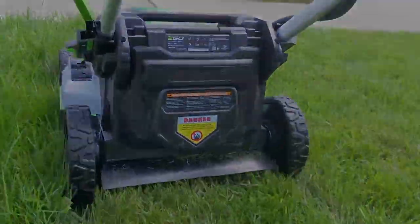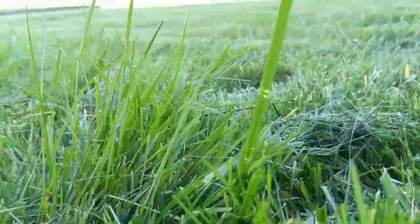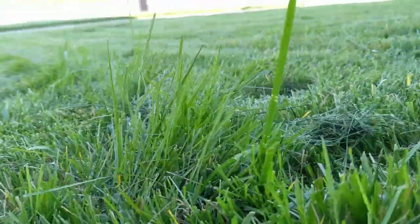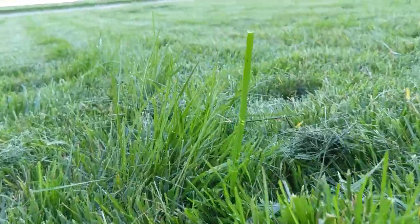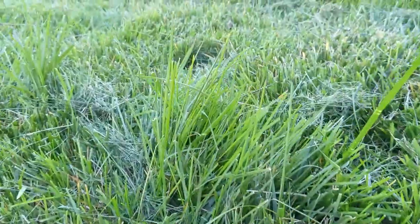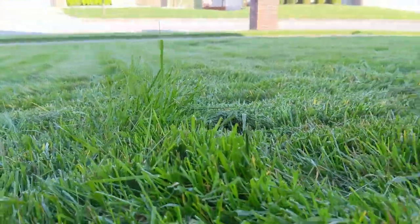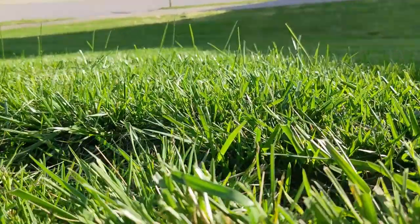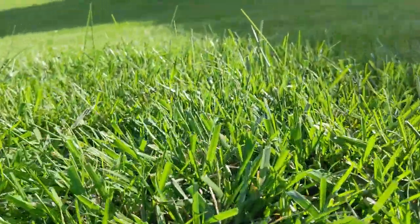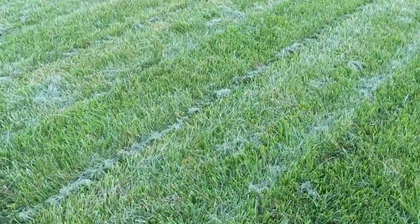Time to get down to brass tacks — how well does this thing actually cut a lawn? As you can see, not too well. All over the place there were patches of long grass that, I guarantee you, I went over. The mower just, for some reason, didn't cut it. When I pay this much money for a lawnmower, I don't want to have to go back and fix little spots like this, especially when it's 100 degrees outside.